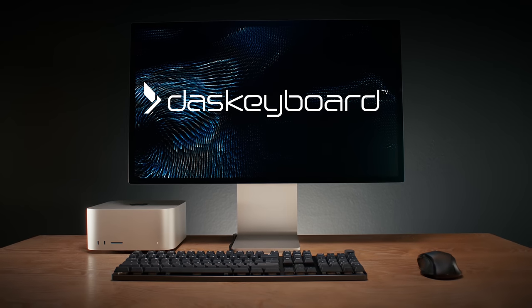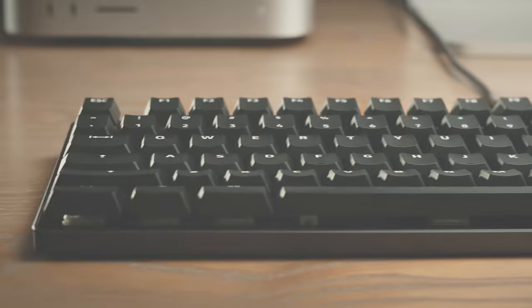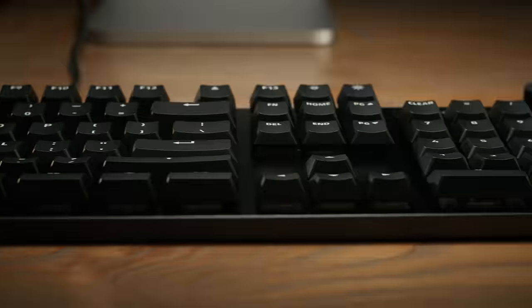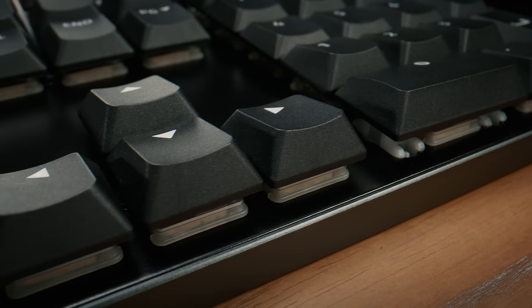A reference mechanical keyboard for Mac users has arrived. Introducing DOS Keyboard MacTiger. With an aluminum unibody and stainless steel top, MacTiger is built to last.